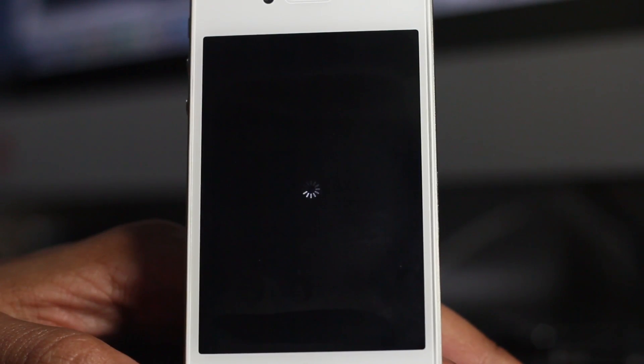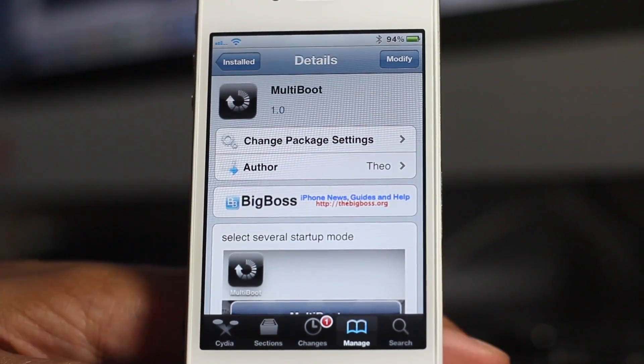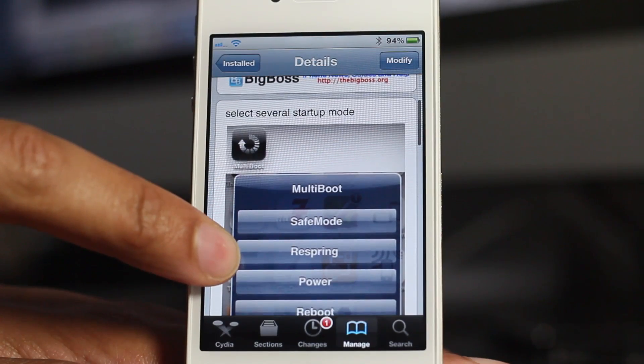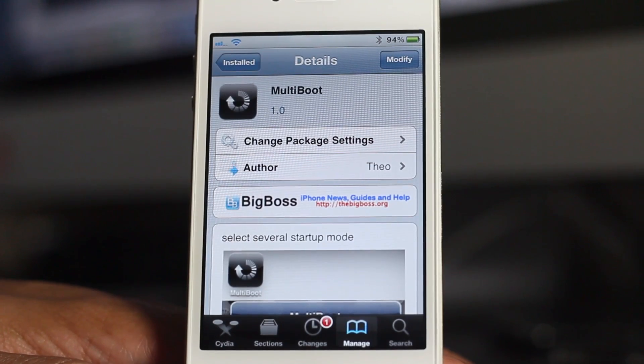So ladies and gentlemen, that's MultiBoot. It's nothing new, it's nothing groundbreaking, it's been done a million times before. In fact, it's just a rehash of a jailbreak tweak that's been done a gazillion times, but it works. It's free, and it's available right now on Cydia's BigBoss repo. It's a nice icon on your home screen.